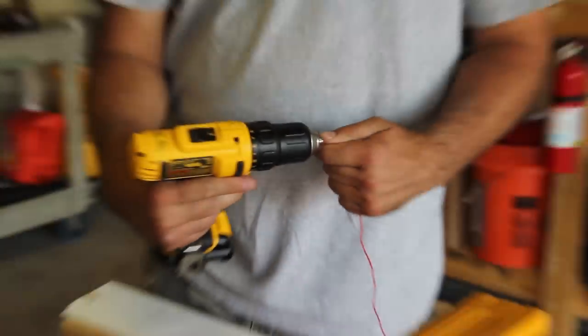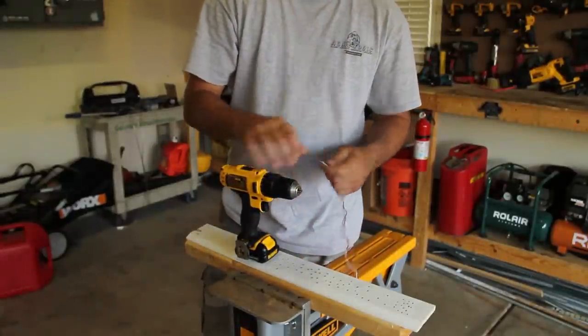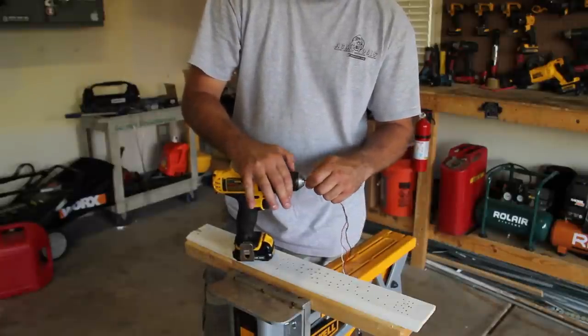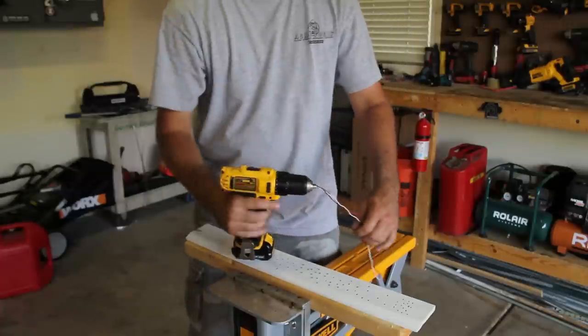Eric now has the three wires in the end of the chuck — well, not quite, because they just came out. You want to make sure they're in there tight, which Eric will show you. He just likes to waste our time, so instead of this being a four-minute video, it's now an eight-minute video, thanks to Eric's incompetency. There you go.